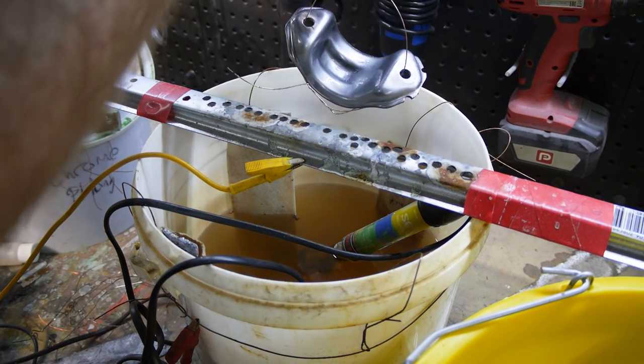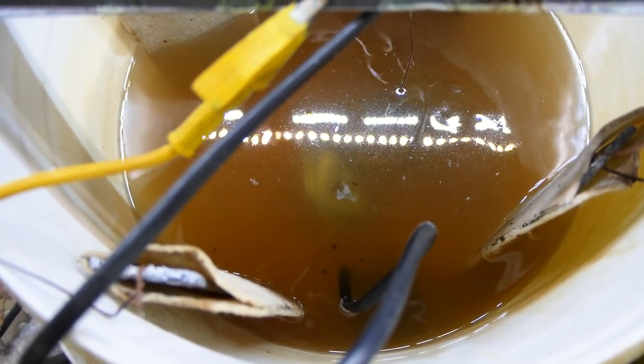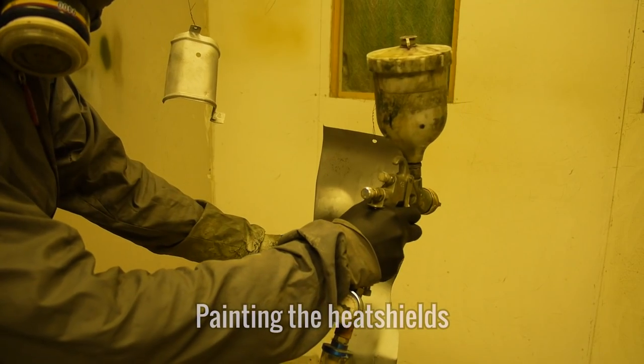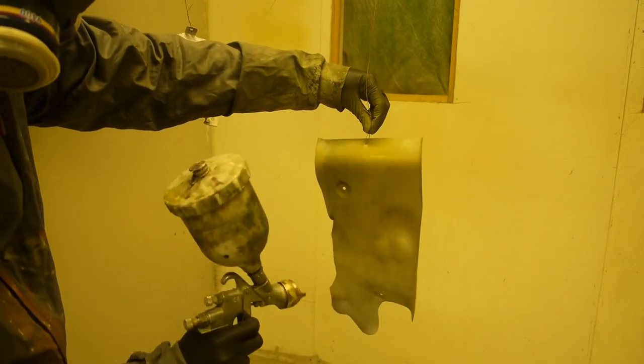One final rinse and I can now add some fresh zinc using Gatoross's 10 litre kit. Depending on the size and number of parts in the electrolyte, this usually takes anywhere from 20 minutes to about an hour to apply a good coating of zinc. Whilst that's doing its thing, I'm going to begin the painting process for these covers that came from the engine bay. I didn't manage to film the rest of this process, but you'll see them later down the line once the car is painted.